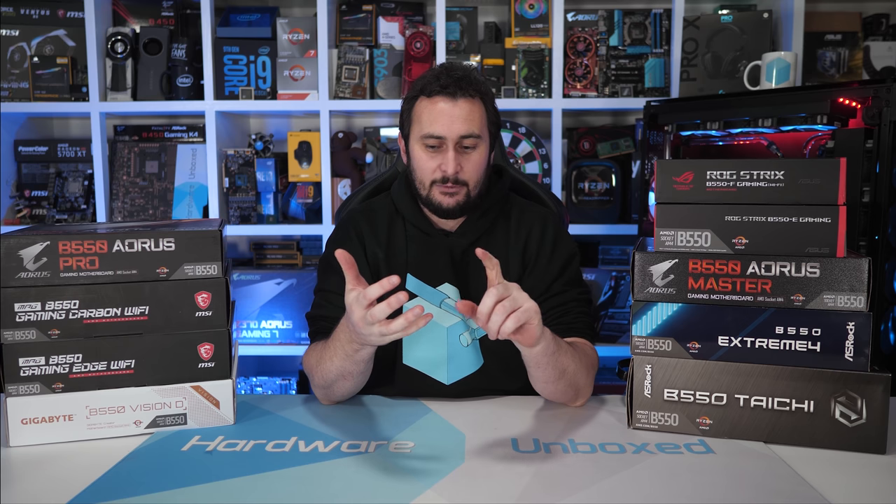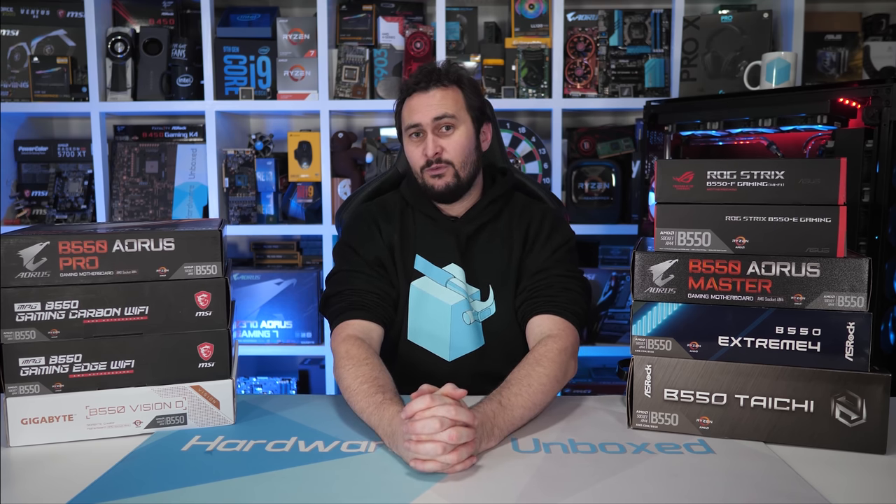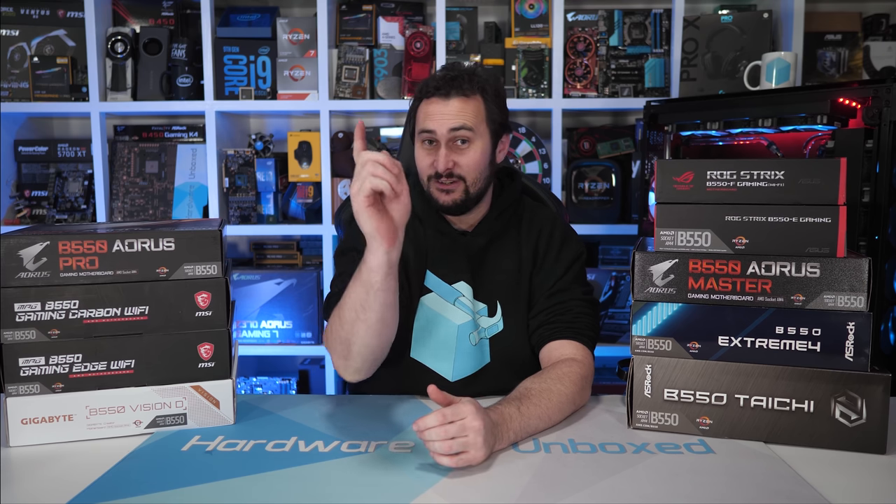Big thank you to everyone who supports the channel directly. If you'd like to check out our Patreon account, the link is in the video description — you get some pretty cool perks in return. Tim and I do a live show each month for Patreon members, there's a private Discord server for Hardware Unboxed members, plus Q&As and behind-the-scenes videos. If you're interested, check it out; if not, that's perfectly fine. Thank you very much for watching. I'm your host Steve, and I'll see you again next time.